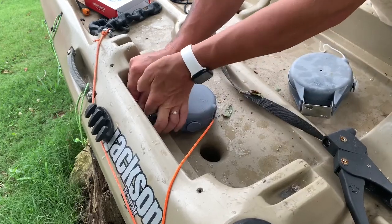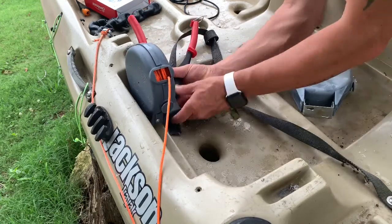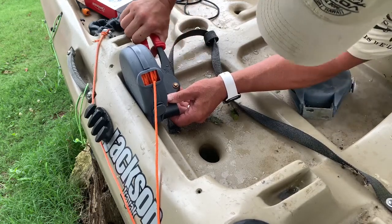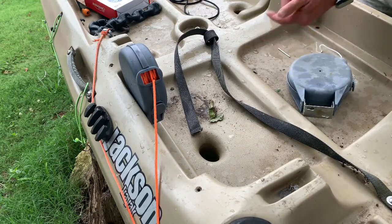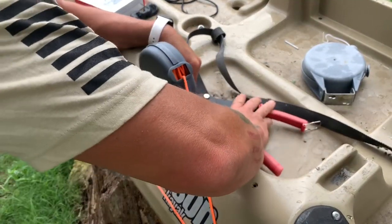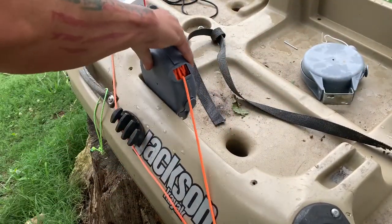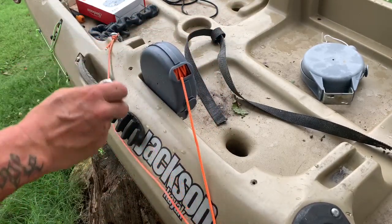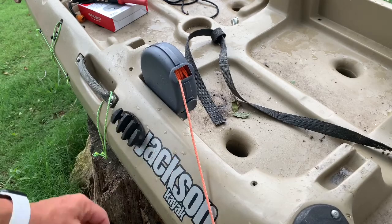There we go — both are down in there. Now we're just going to take our pop rivet gun, clamp it down in there, and squeeze it a couple of times. Feel it pull until it pops — hence the name. That's the shaft out of it. Then we'll do the other one — give it a last couple of squeezes, and we are on. And just like that we've got our retractable anchor trolley.